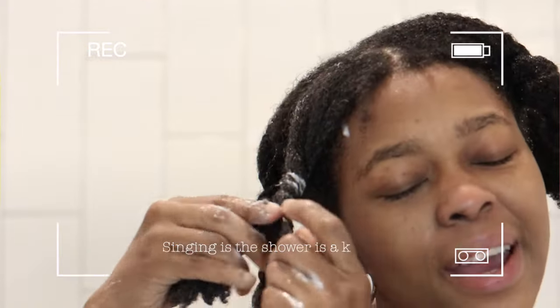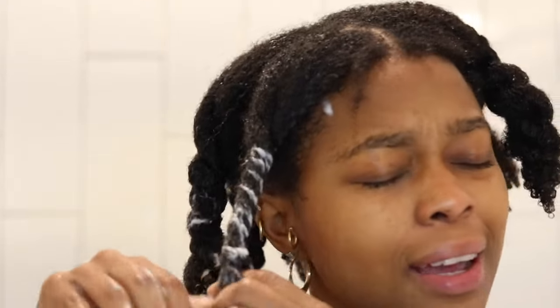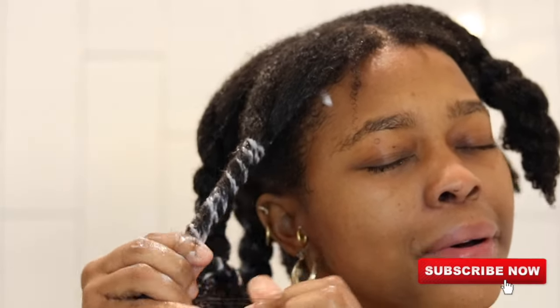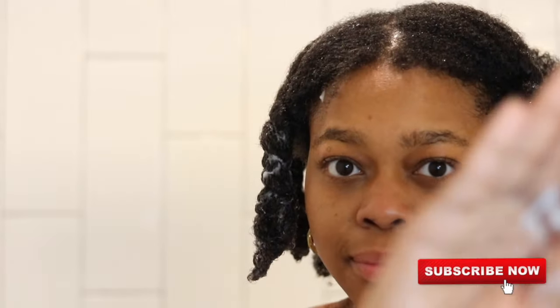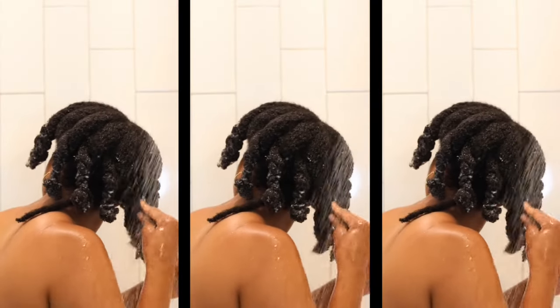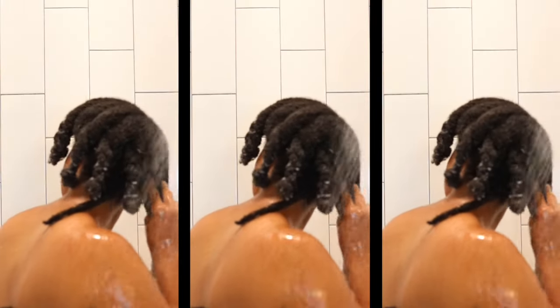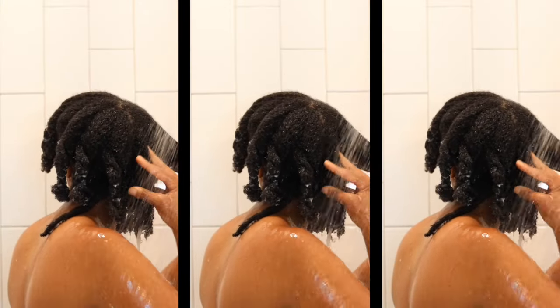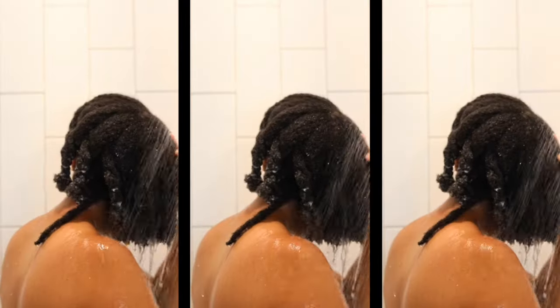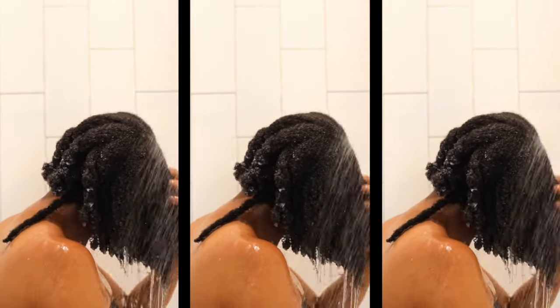I know I just did all those twists, however I am going to unravel my hair one more time just for the sake of this video so I can show off how bouncy my hair is after rinsing out the conditioner. I just rinse my hair out with lukewarm water and that's it.